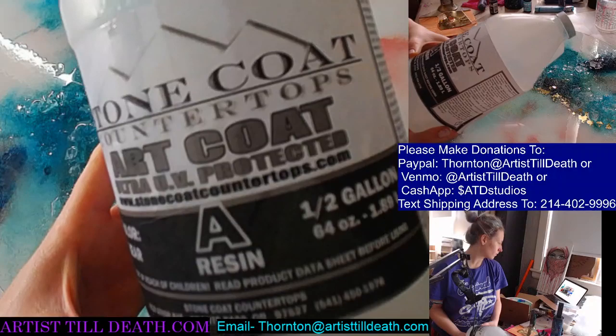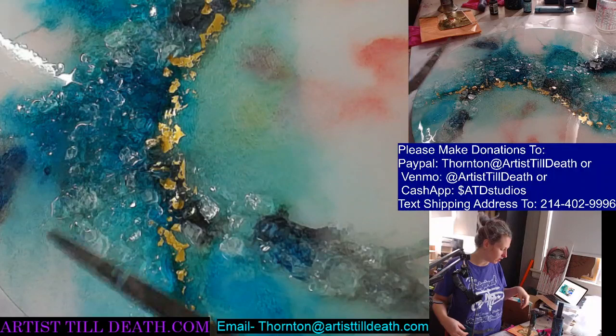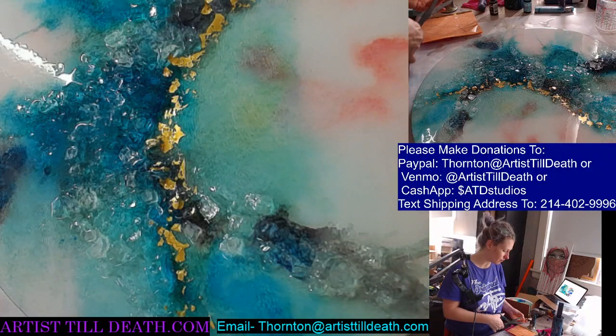I have a question for our acrylic pour artists: if you're going to have an area that cracked, how best to hide it? Holly, whenever that happens to me I just fill it with ink, or any other kind of little paint. But I'm not an acrylic artist, so.